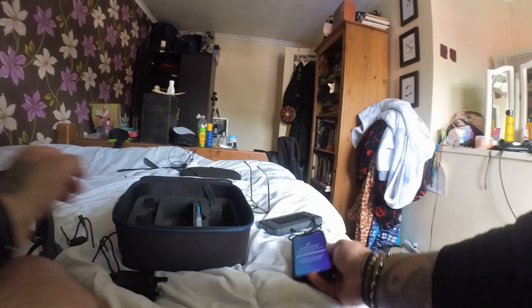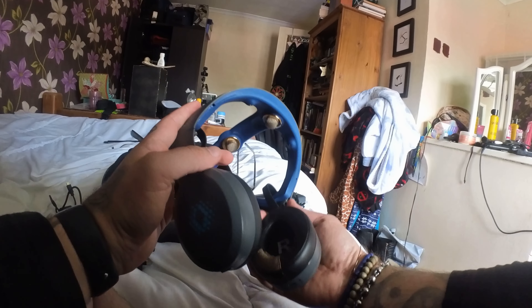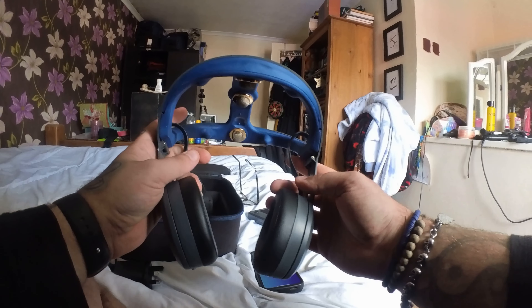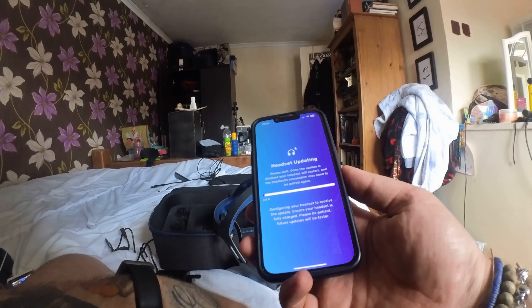The truth is that when I began setting all this up it was quite a laborious thing. Now it could be that I was misunderstanding some of the connections given how fancy and tech-based it is, but it just took some time.